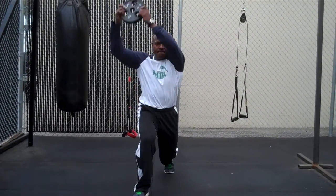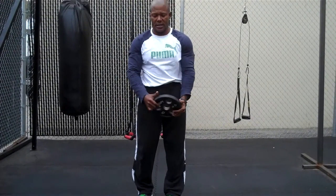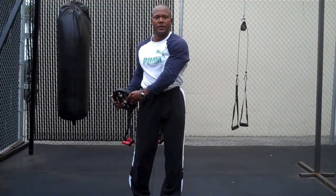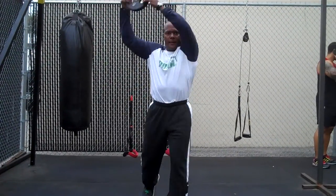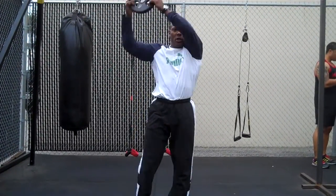And so if it's on the other side, you just switch — lunging back, long arms, back, long arms.